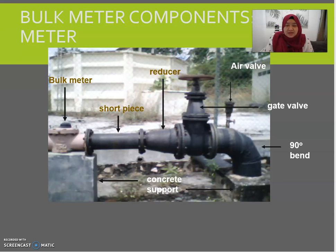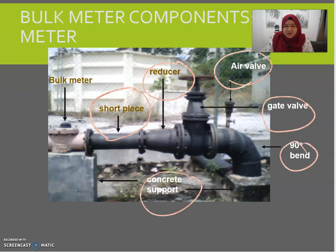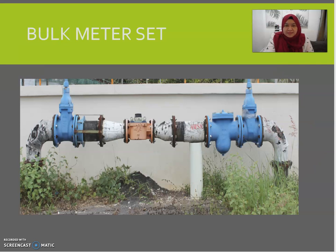After the bulk meter, we have a short piece, a reducer, a valve, a gate valve depending on requirements, and the concrete support again. The air valve is used to control air pressure, and the reducer is for connecting different pipe sizes. This is how the bulk meter looks — I'm sure you have seen this.